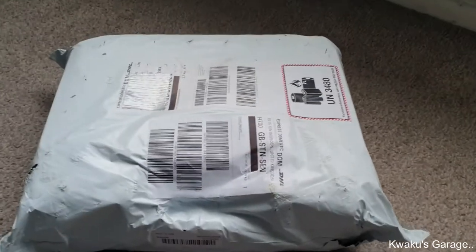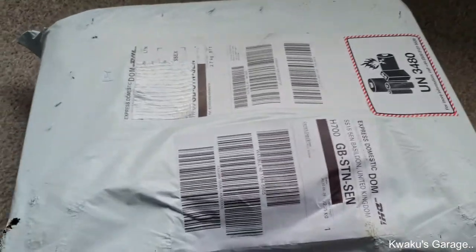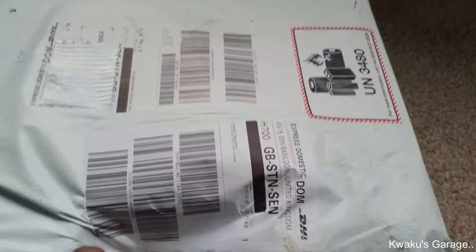Hi folks, hope you guys are doing well. I ordered this scanner online — that was Monday the 28th — and it got delivered yesterday the 30th. As you can see it's all sealed up, so I'm just gonna unbox it.